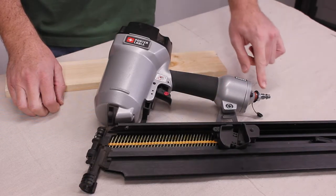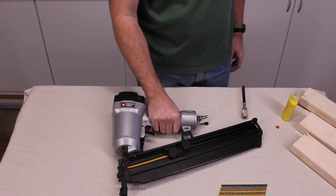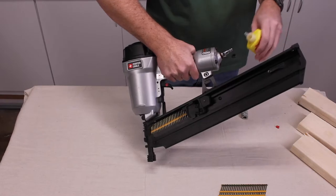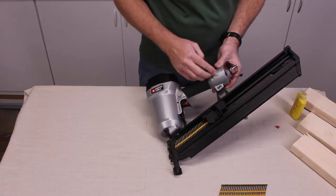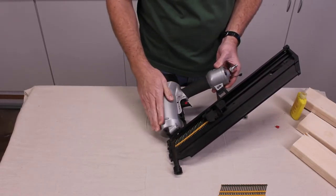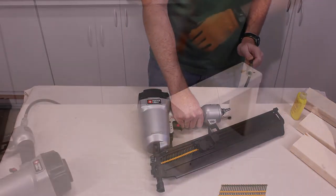Notice during this demonstration, I am not connected. Another routine maintenance task you want to do is to put a little bit of tool oil into the air inlet — one or two drops will do. That way it keeps all the mechanics inside nice and lubricated, because there is a lot of moisture that comes in with your shop air.